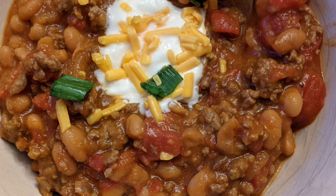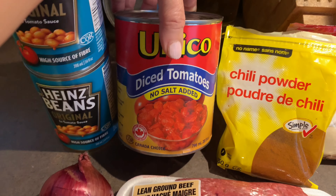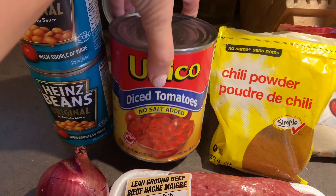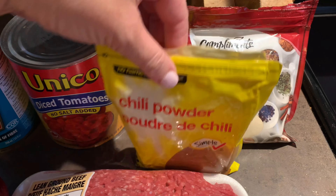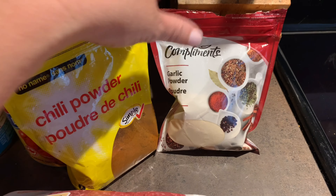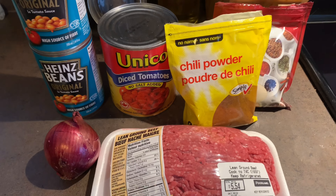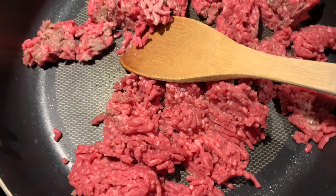The ingredients we're going to be using for today's chili: we've got a pound of lean ground beef, a small onion, two cans of Heinz beans, the original and tomato sauce, and the Unico diced tomatoes. We're going to be using some chili powder and some garlic powder — since I don't have fresh garlic on hand, we're just going to use the garlic powder for today.